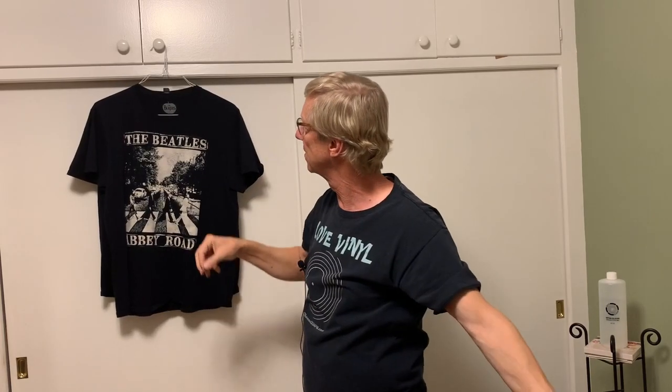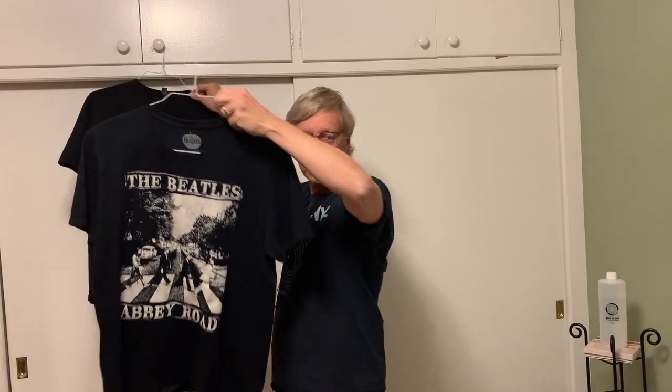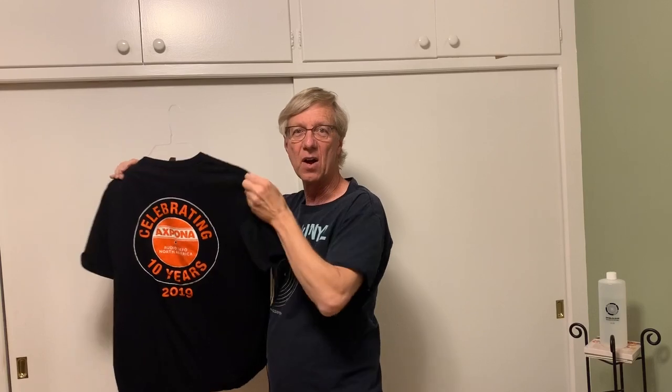Some of my latest acquisitions — I got the Abbey Road album and it came with a Beatles t-shirt. One of my friends who went to Axpona last year, which is a big audio show in Chicago, gave me that shirt. So hopefully you enjoyed the video. Let's try to spread the word and get more people involved, whether it's streaming, vinyl, cassettes, or CDs — you name it. Thanks again for watching, and I really appreciate you doing so. Take care.